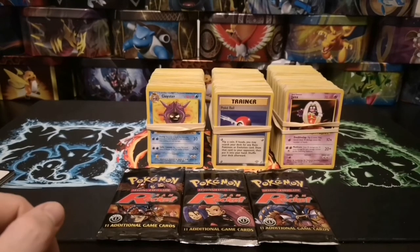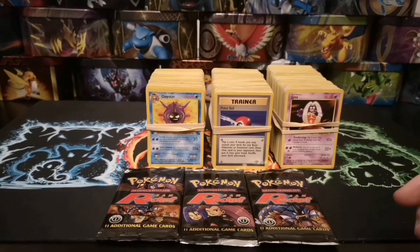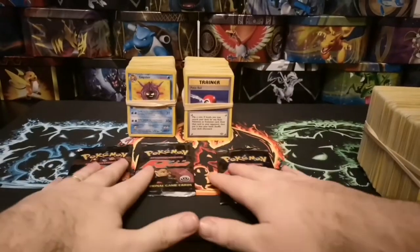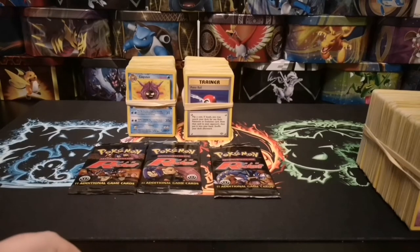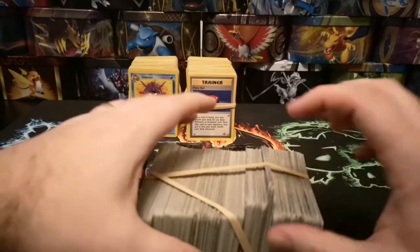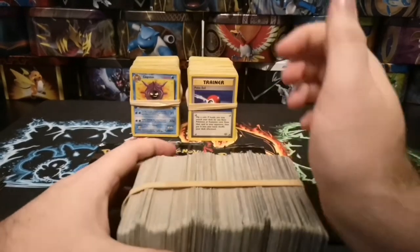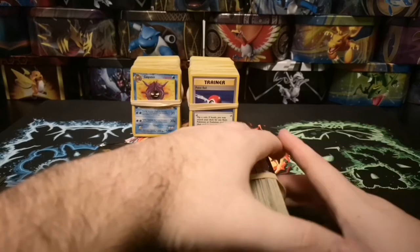So without further ado we'll get cracking. I'll do one bundle, a pack, a bundle, a pack and we'll see what we've got. I'm not a fan of people who put elastic bands around cards — it's very difficult to remove them without damaging the edges. If these had been absolutely pristine I would have been mortified, but they are a little bit old so it's not too bad.